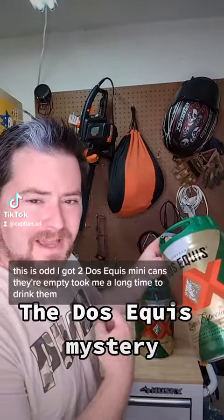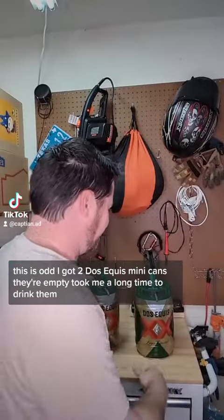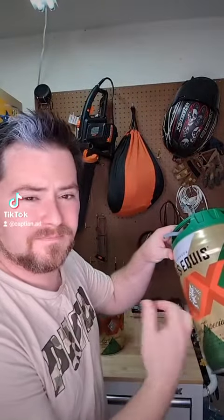This is odd. I got two Dos Equis mini cans — they're empty. Took me a long time to drink them. But check this out.